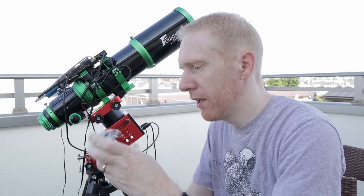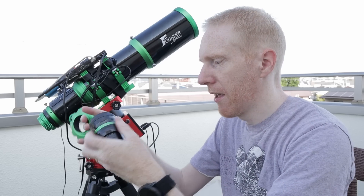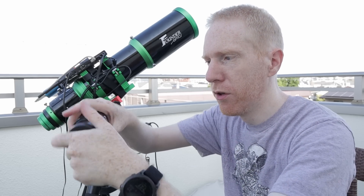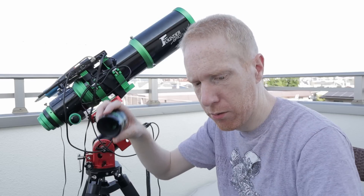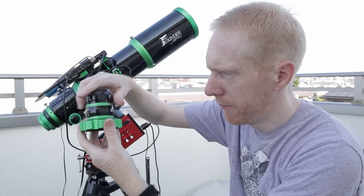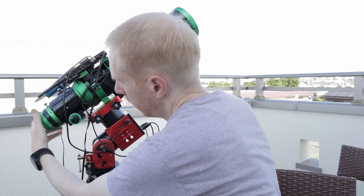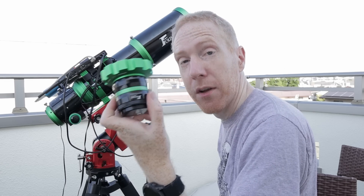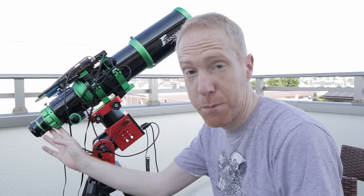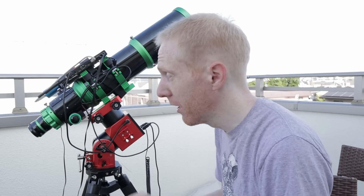So how do we install this threaded adapter? We take the field flattener, remove the two-inch eyepiece barrel, and replace it with the threaded adapter. Then we remove the black ring on the telescope and install our field flattener instead. This is obviously a much more stable way of fixing a field flattener or focal reducer to the telescope.